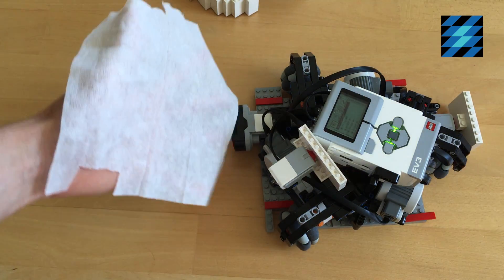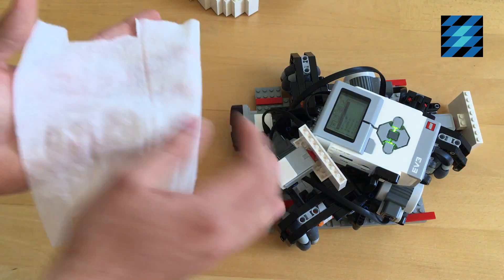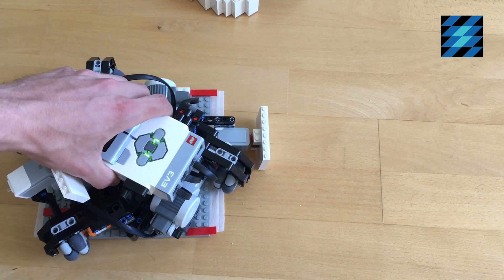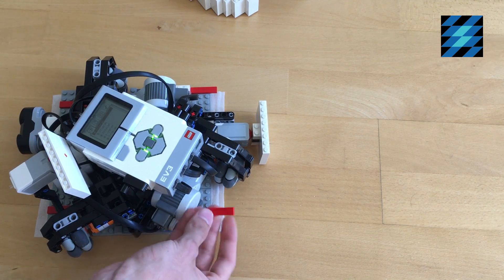Before starting the robot, I have to attach one of these moist cleaning wipes to the bottom side. I place the cleaning wipe over here, then place the robot on top of it and I can connect it underneath these red tiles.